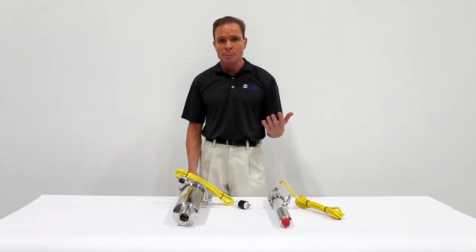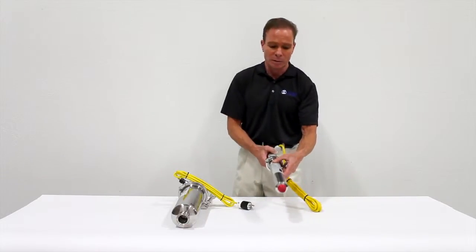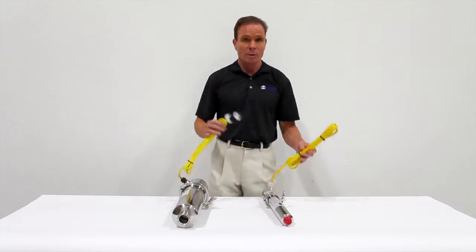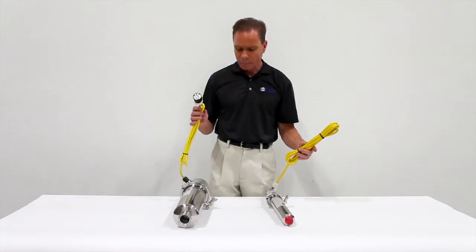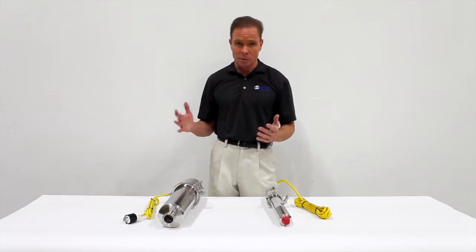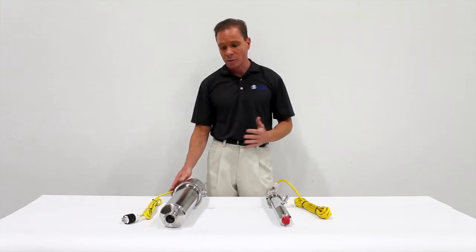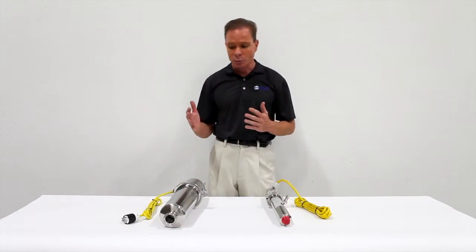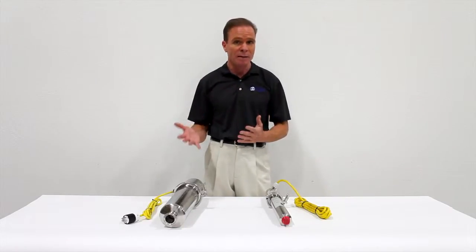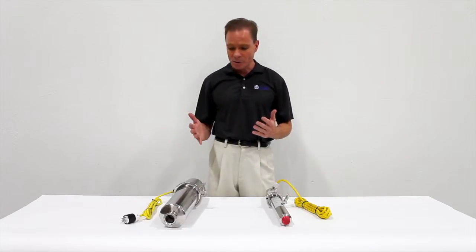Catalyst replacement on this unit takes only a couple of minutes because of this feature. This is an example of a smaller unit that has a half inch threaded coupling instead of the sanitary coupling. All of our ozone destructs come with a heating element. Ozone destructs are used in environments where there's a little bit of water or moisture, such as an ozone contact system. The heating element is designed to boil off that water so that the catalyst does not become saturated, and therefore lasts for many years. Despite being designed for easy maintenance, maintenance will be extremely rare, if ever, over the life of these ozone destruct devices.